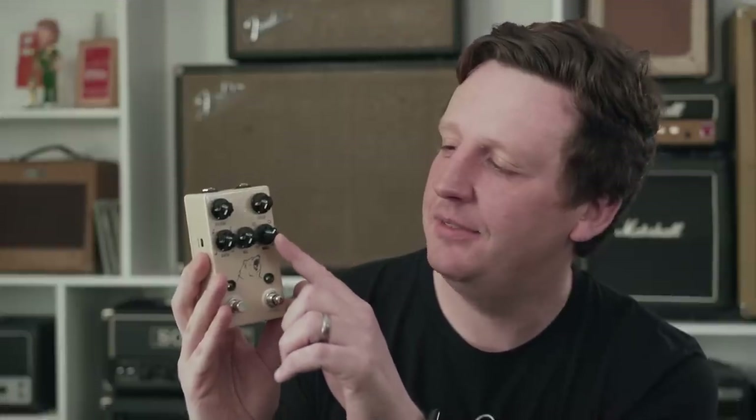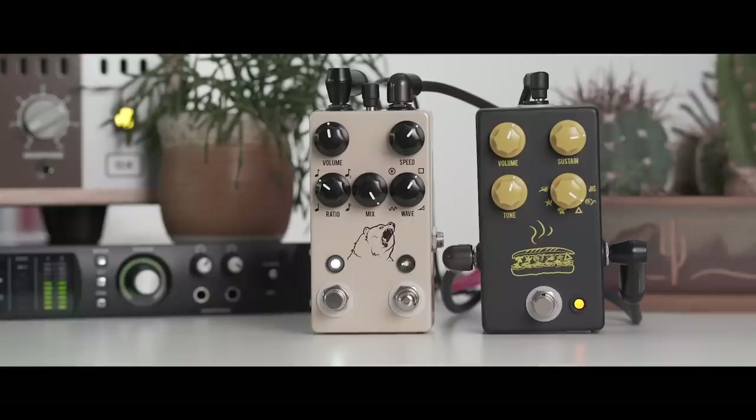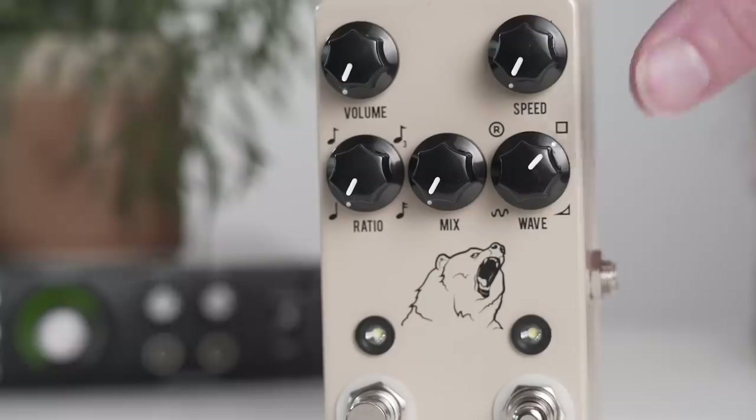The next setting is square wave — usually people refer to this as the helicopter-sounding tremolo because it has a very hard on and off in the LFO. Last but not least, we have the ramp setting. This lets you ramp into your tremolo and then off into a square, and in certain settings it comes off almost like a swell effect.